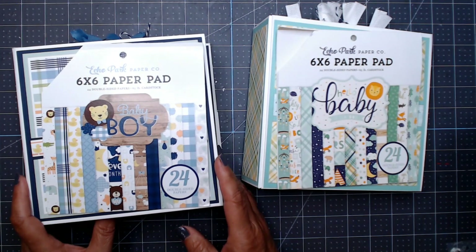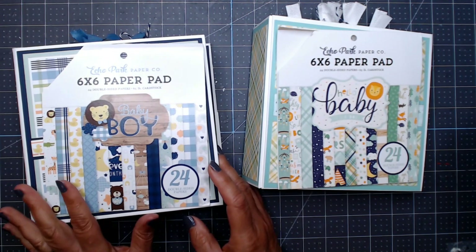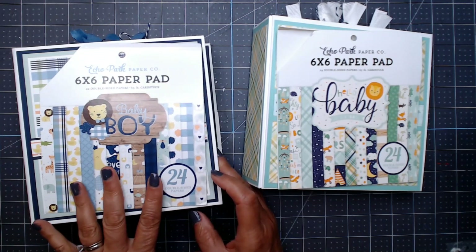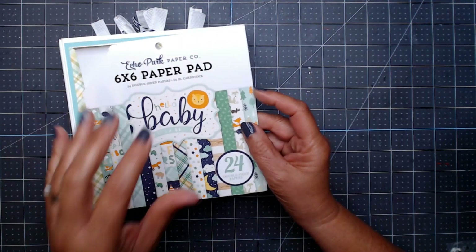Hi everyone, this is Debbie from Project 39 Mini Albums. I want to show you a couple of mini albums I made really quick. I do have a tutorial on my channel on how I make 7x7 mini albums using 6x6 paper pads. Let me move this aside and show you this one first.